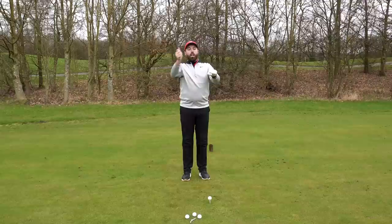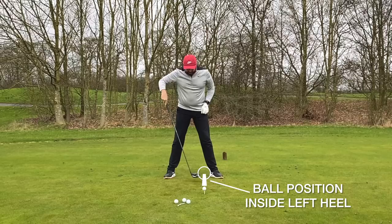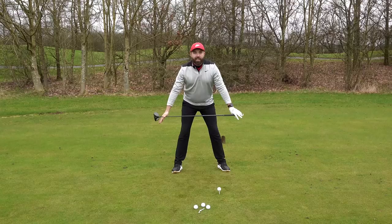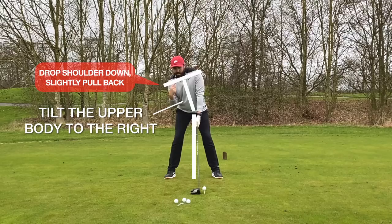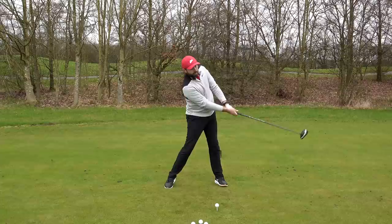Number two: ball position. With driver we want the club moving up into the back of the ball — an upwards angle of attack. To do that we've got to get that ball position inside the left heel. Too many golfers get it right in the middle of the stance and that's no good for driver — get it up nearer that left heel. Next, with the upper body we need a little bit of tilt to the right hand side, so feel like your right shoulder drops down and also slightly pulls backwards.